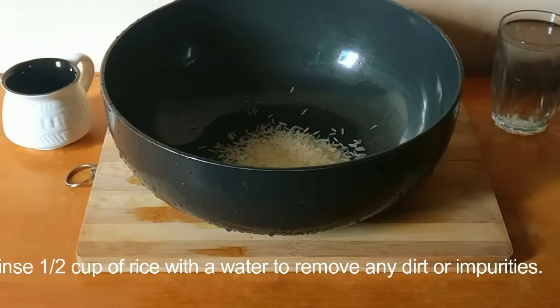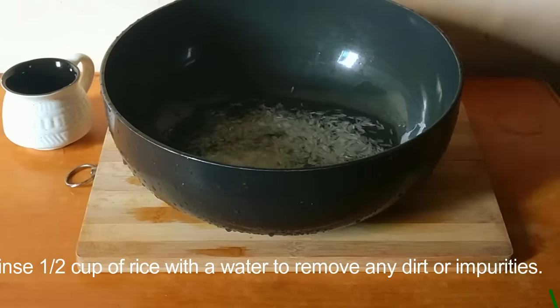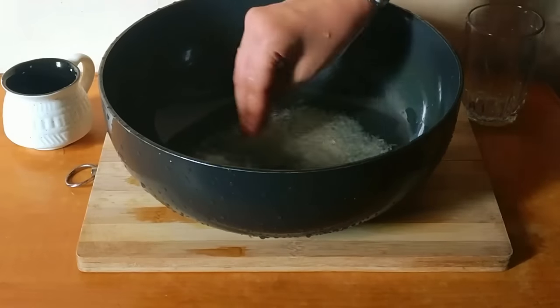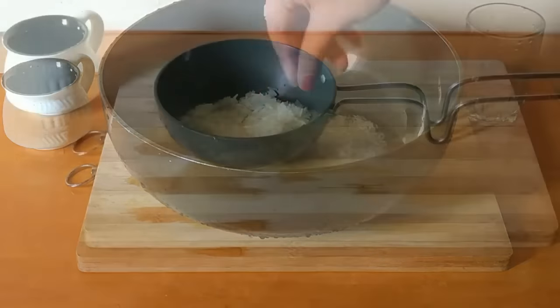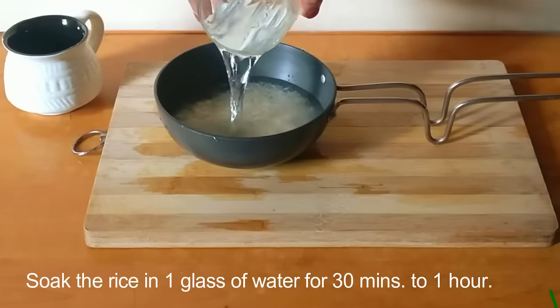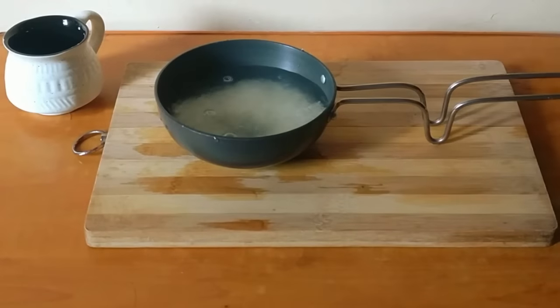First, rinse half a cup of rice with about a glass of water to remove any dirt or impurities. Then place the rice in a bowl and cover with a glass of water. Let the rice soak for 30 minutes to one hour, swirling it around until the water turns cloudy.